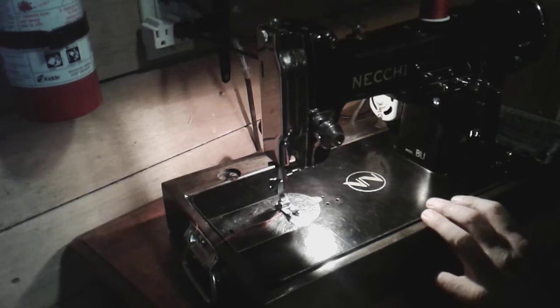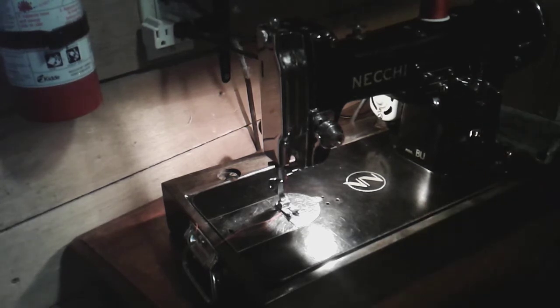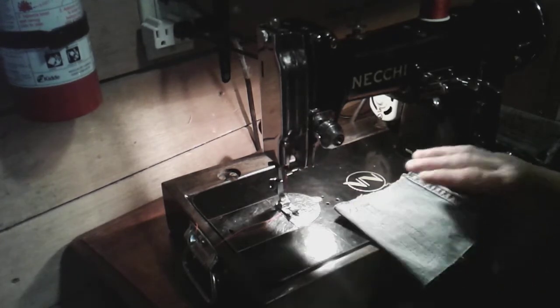The motor I'm running is a 1.3 amp motor off a Japanese machine, just because this machine has a lot of strength. I figured I'd upgrade the motor so it has more punching strength.